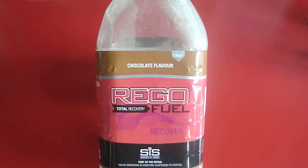I got the chocolate flavor and it tastes okay. I've yet to try the banana, vanilla and strawberry flavors, but knowing Science & Sport, they probably taste good too.